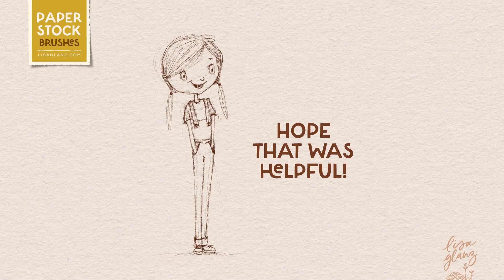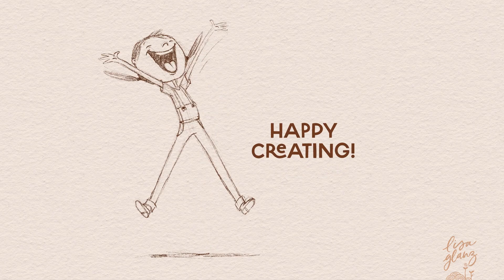That's it! I hope you found these tips helpful and that you're inspired to experiment with different paper textures in your work. Thanks for watching and happy creating!